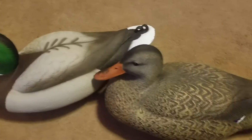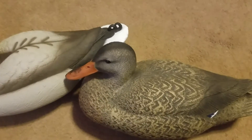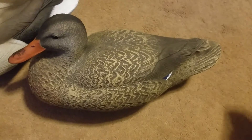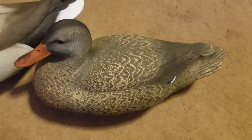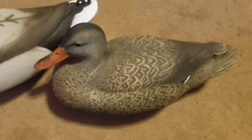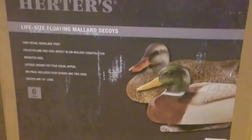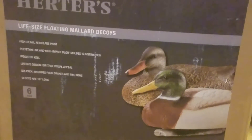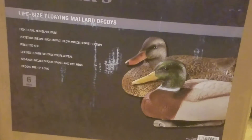You've hunted over Avian-X and all those other decoys. I think they'll be a pretty good decoy — just kind of see what the ducks think of them. You can't beat them; go to Cabela's and they're $24.99 for a six-pack. I'll kind of let you read them — 16 inches long.